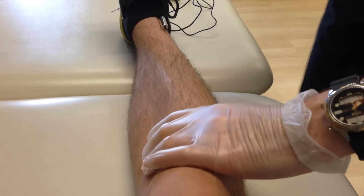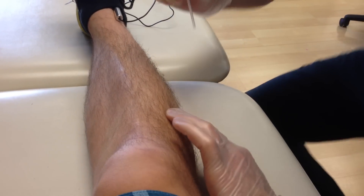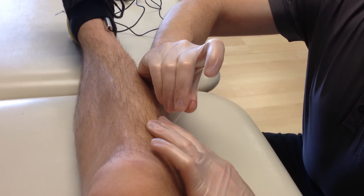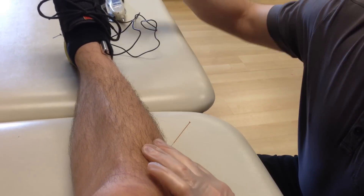What we're going to do is get to that trigger point. I think you felt it about right there. Perfect.